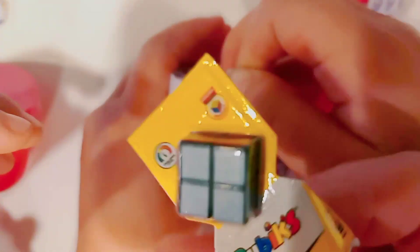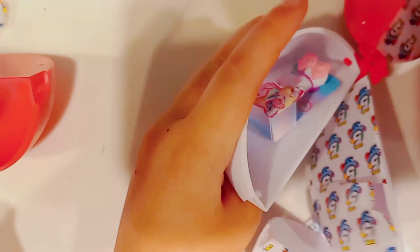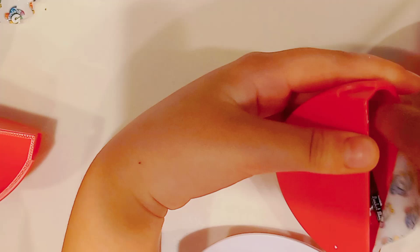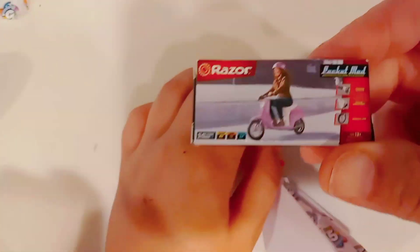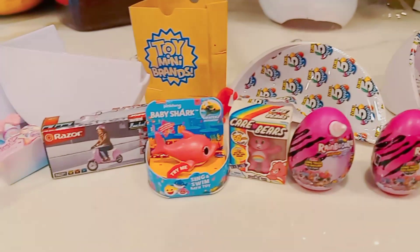Oh look, I got a Roblox cube — two tiny ones. The last one, I got a microphone. From our past video, we got that one too. These are a razor scooter. So there's everything we got — there's a lot of cool things.